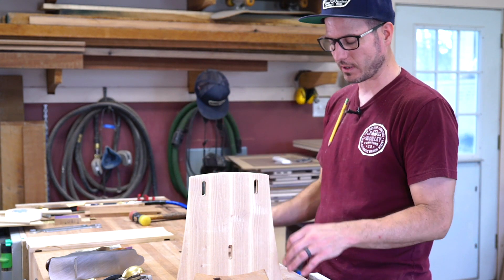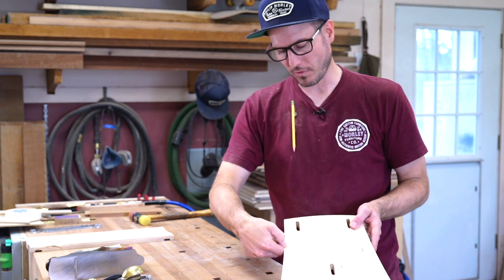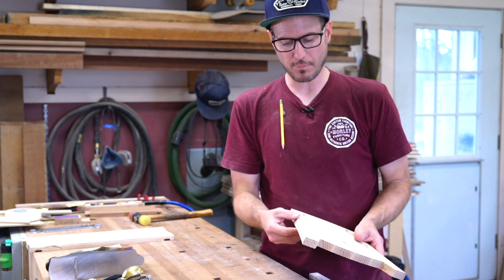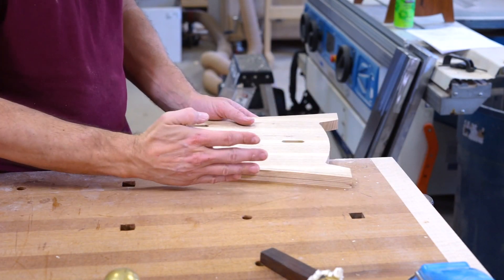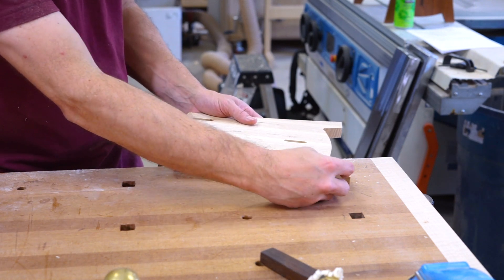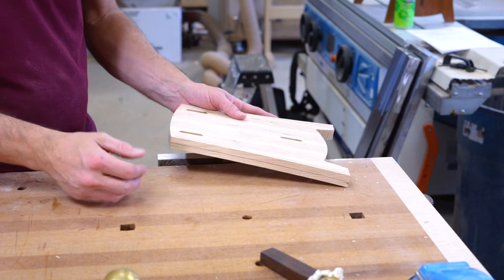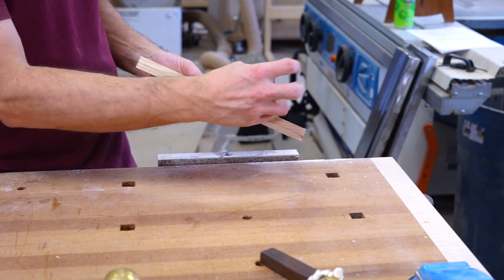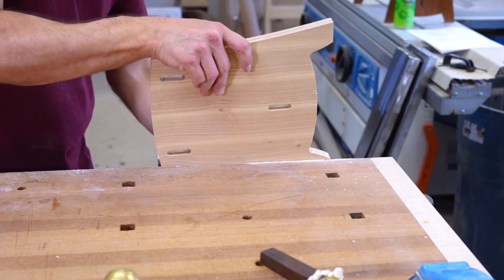I went ahead and marked about three-sixteenths back, found my center, so I have the guide point. Now you want to work downhill. There's really straight grain coming through here, so this is short grain as it comes through here. If I try to spokeshave the wrong way, I'm just going to blow out chips and make a real mess of it. So make sure you're going downhill.